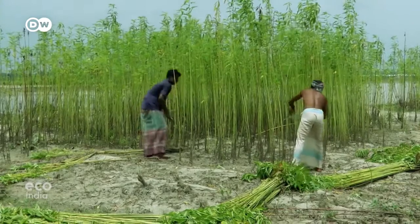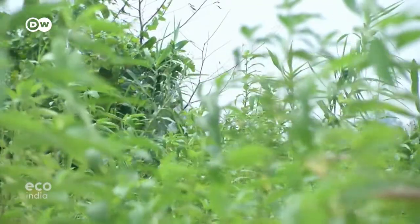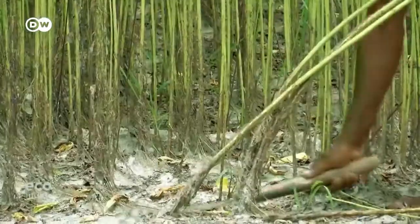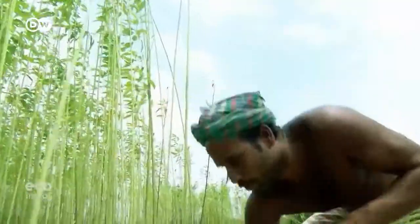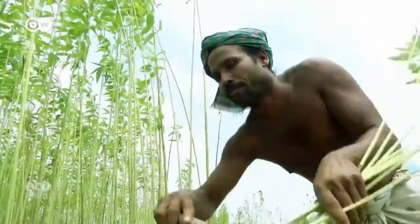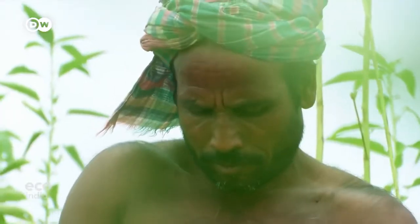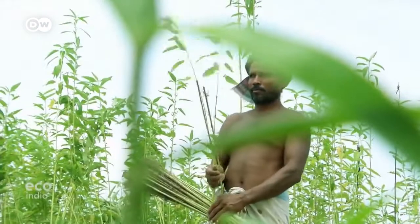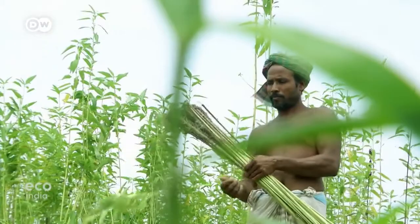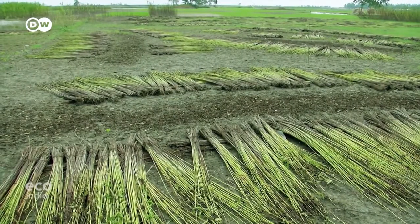Jute is the number one natural fiber grown in Bangladesh, composed primarily of cellulose — the main component in Sonali. Moazem Bepari is one of three million jute farmers in Bangladesh. What he's harvesting now, he only sowed four months ago. The climate in Bangladesh is ideal for growing this crop, which requires plenty of water, heat, and humidity.